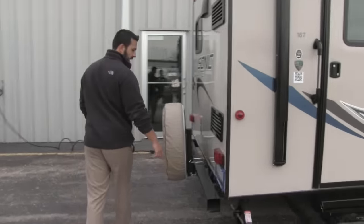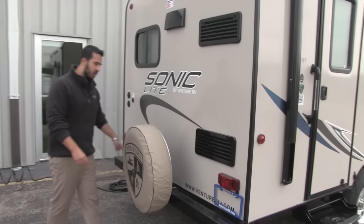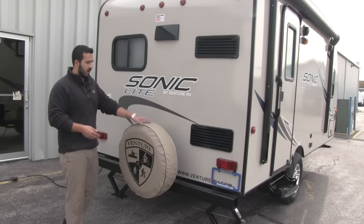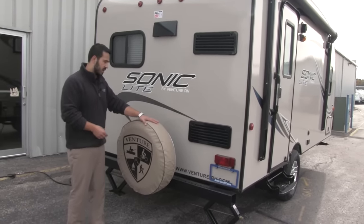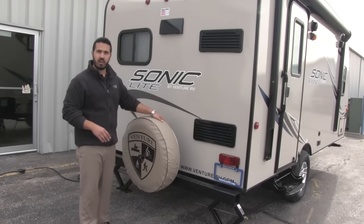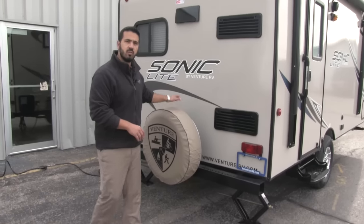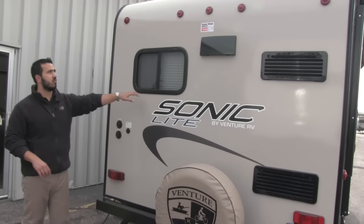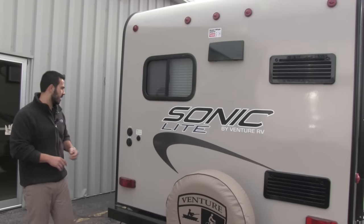Coming around to the back, it is going to have a bumper — a hollow bumper, so you'll have a place for your hose to store right inside there. It's going to come with your spare tire mounted on it, with the spare tire cover to help protect it from the elements. Hopefully you never have to use the spare, but in the event that you do, Sonic is going to have you covered. Last but not least, right over here you're going to have your rear window, so if you do want to see out back, you absolutely can.